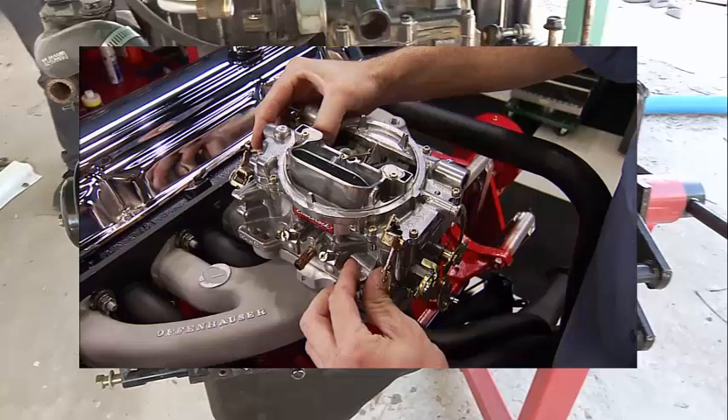On top of the intake manifold they're putting the carburetor. As a side note, toward 1993 Chevrolet removed the carburetor to pass emissions regulations and put a TBI unit — I like to call it an electric carburetor. So on top of the intake manifold you put the carburetor. That's essentially three different plumbings — well, two different plumbings plus the carburetor.